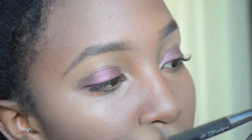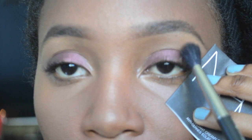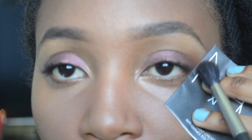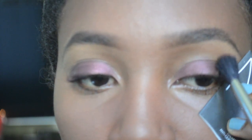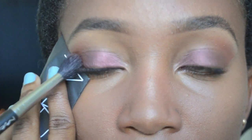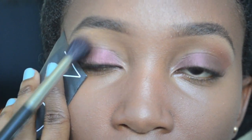For the first crease color I took Red Break from MAC and used a fluffy 224 brush, landing it into my crease. I have a piece of paper there because it helps prevent fallout and also helps the eyeshadow application process so you get a nice clean line. The key to blending is just to take your time.